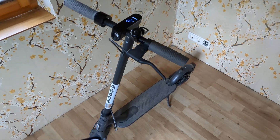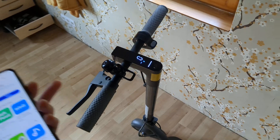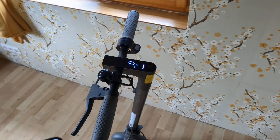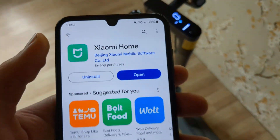Let me show you how you can check your battery health of any Xiaomi scooter. If you are purchasing a scooter in the used market, you should really check this data out. You need to download this app and pair it with your scooter.